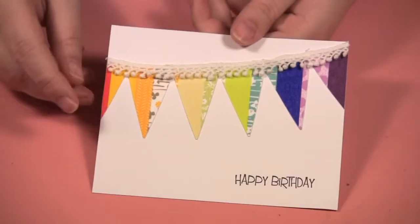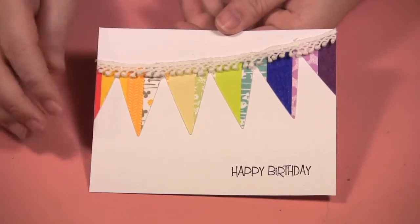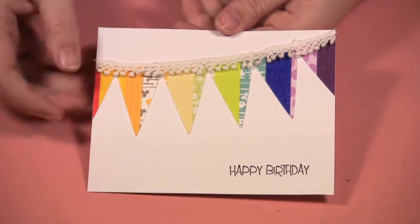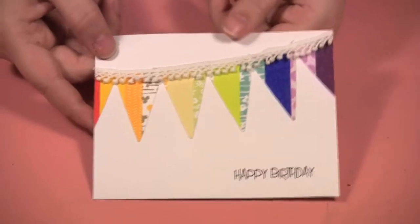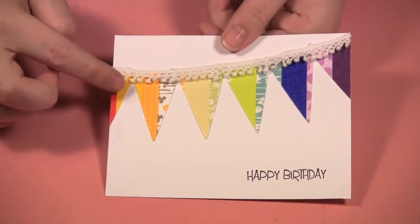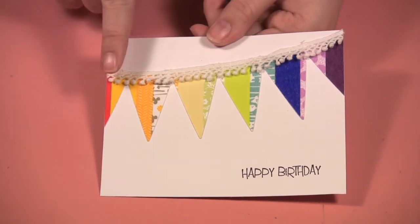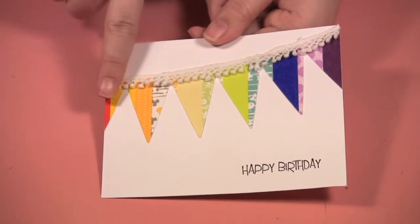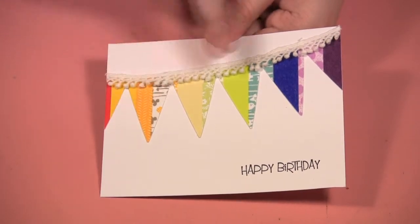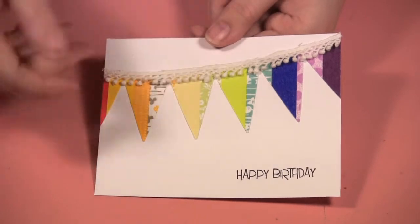I'm showing you some quick little cards I made using the border dies, just to show you that even though they're 12 inch border dies you can still use them in card making. This first one is the pennant die — I took a piece of white paper and put strips of washi tape in a rainbow formation, starting with red and going to purple, then cut it out and added a simple little trim on top saying happy birthday.